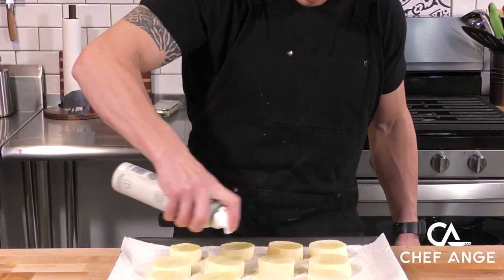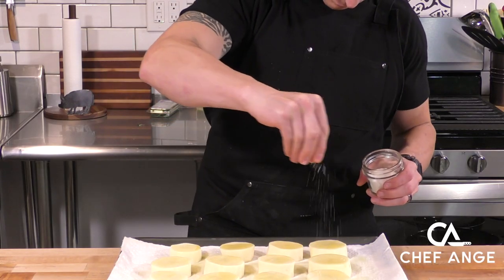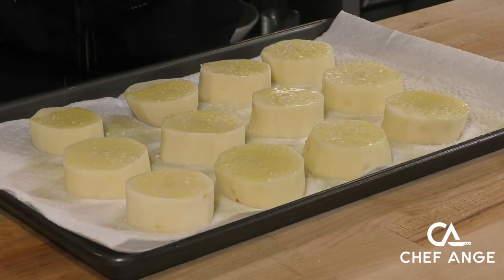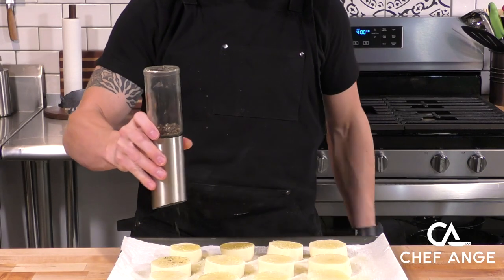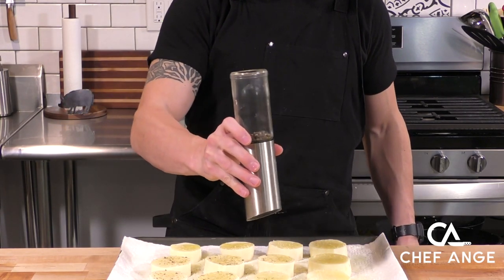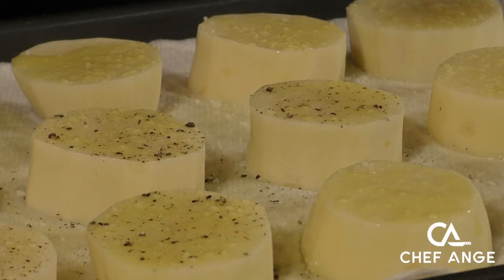Now that these potatoes have air dried for a little bit, I'm going to spray them with just a little bit of olive oil and then season them with salt and pepper. We're just spraying them with olive oil so the salt and pepper have a binder to stick to. Fresh pepper is always best, but if you want to use the pre-ground stuff, you can do that — just make sure you're sprinkling from up high for a nice, even distribution.